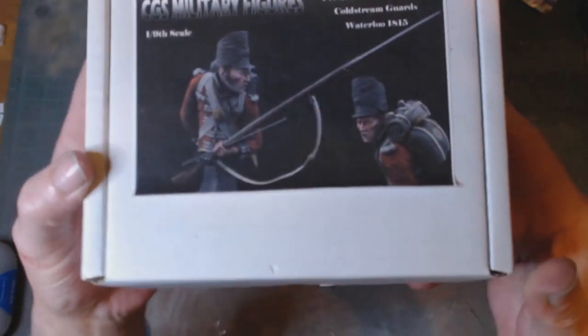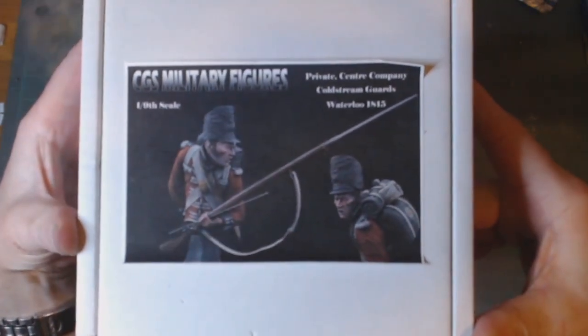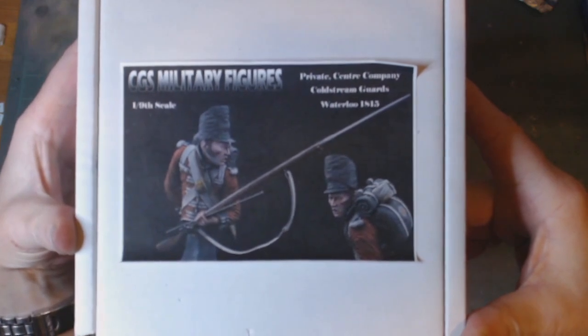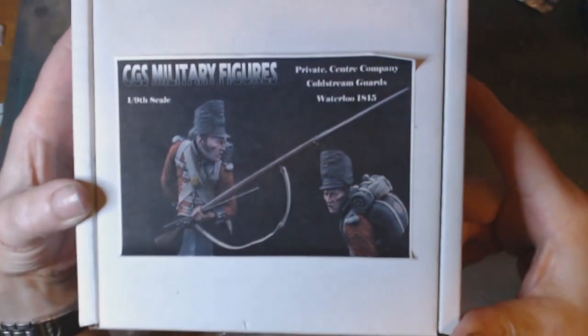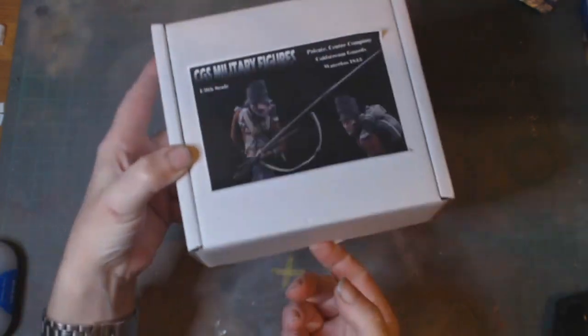Second one is another resin model. This is a Cold Stream Guards figure from Waterloo, 1815 — CGS Military Figures — and this is in one-ninth scale, so slightly bigger than that first one.